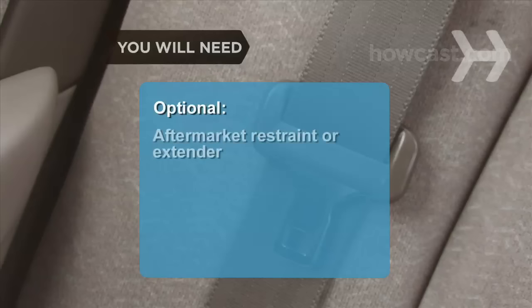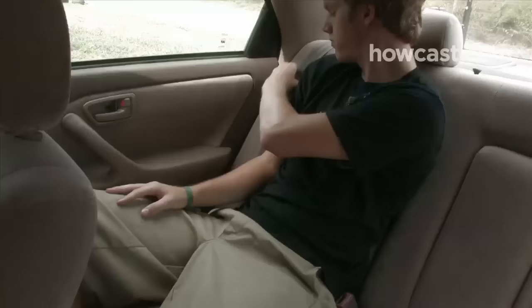You will need a seat belt and knowledge of proper use. Optionally, an aftermarket restraint or extender with professional installation.